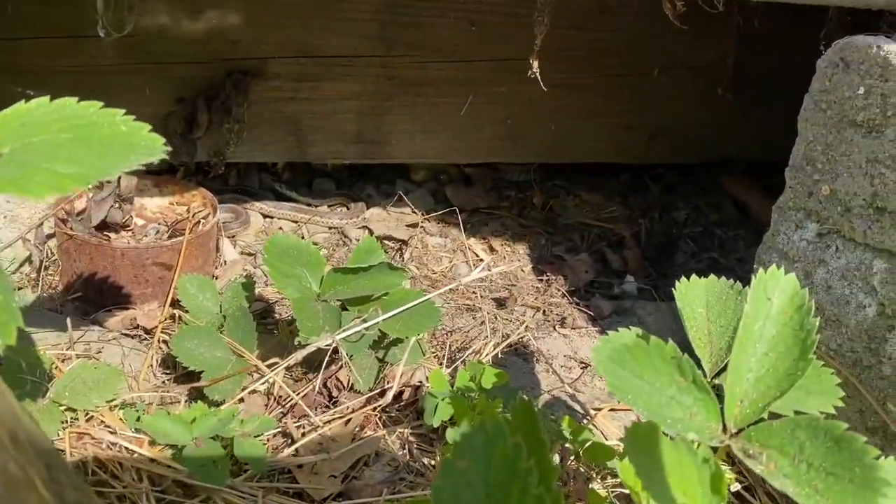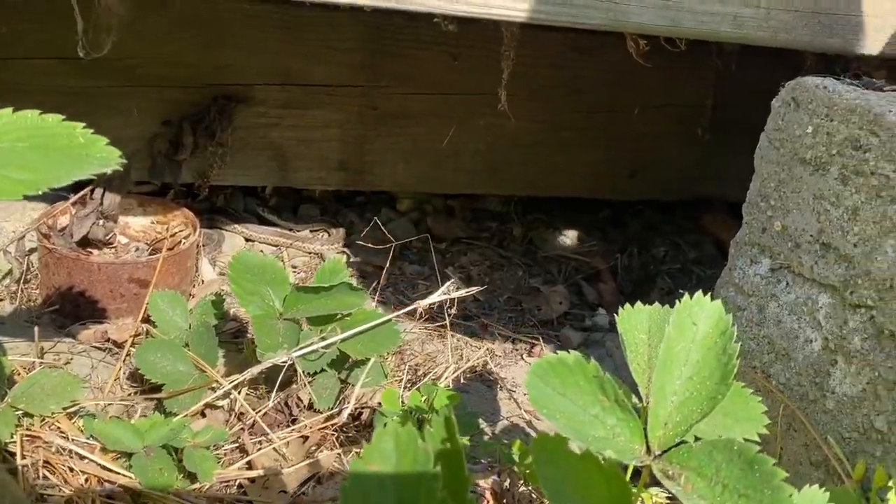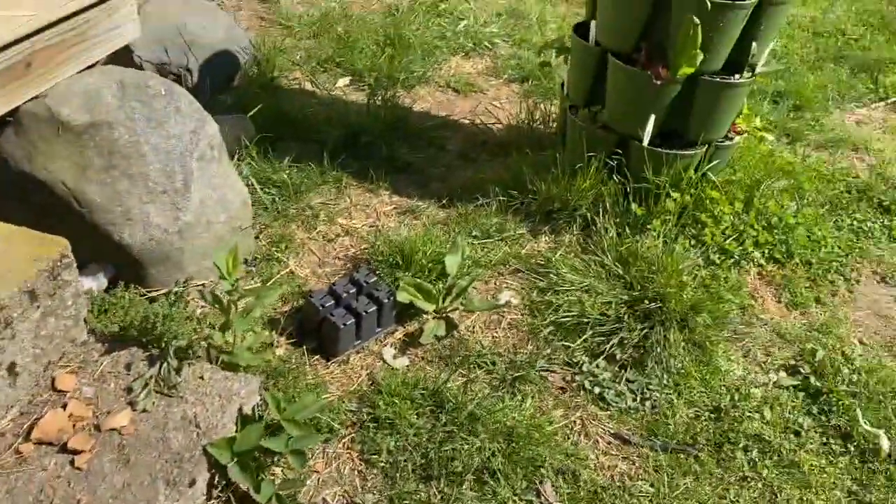See my snake friend? There's a couple of them, at least two or three under there. They don't look scared, they're moving. Alright, let's do today's garden tour.